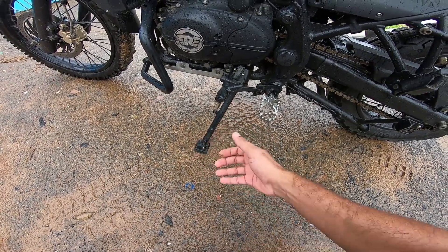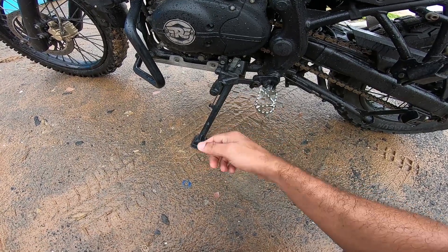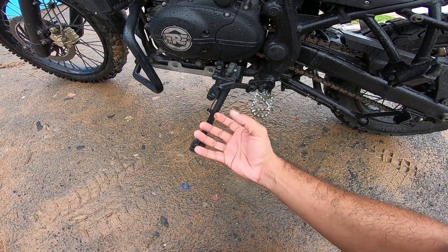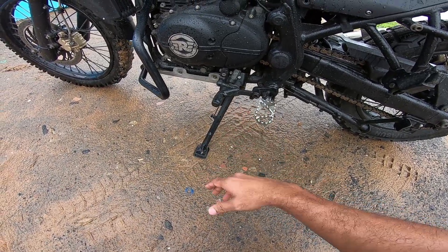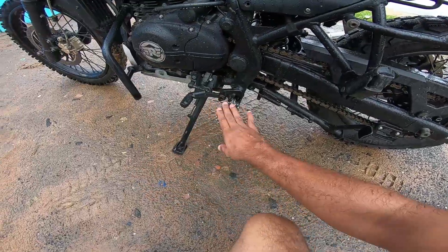That was going on for about a year of using the product. The product started coming loose, and I did all sorts of things — I put in a rubber spacer and shoved it in so that it doesn't wiggle around and come loose when it takes a hit.